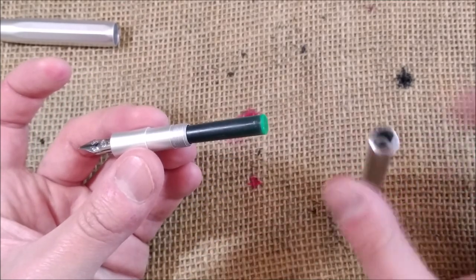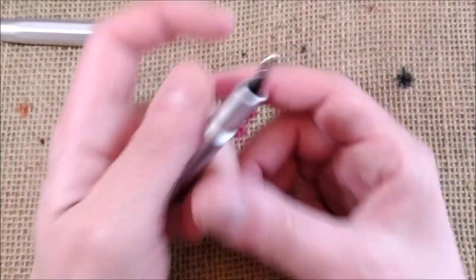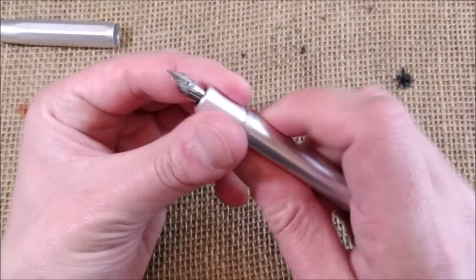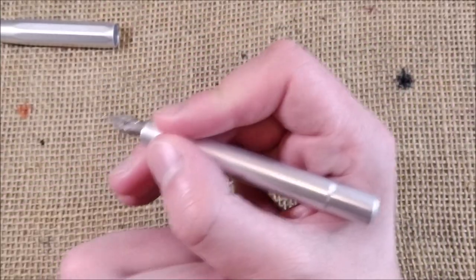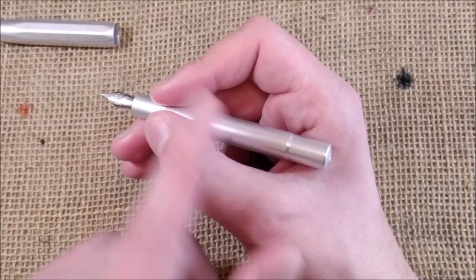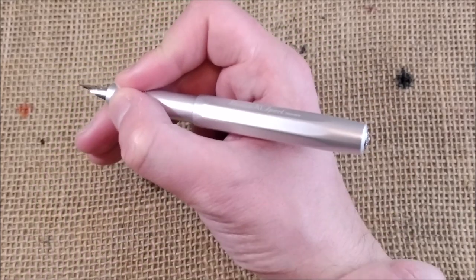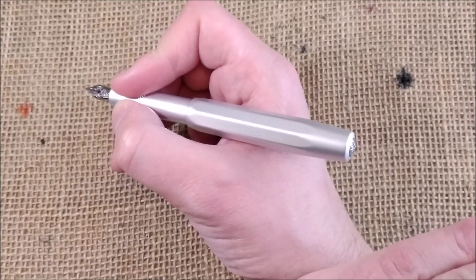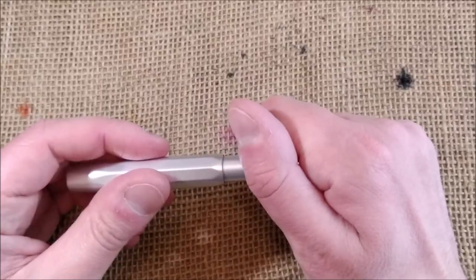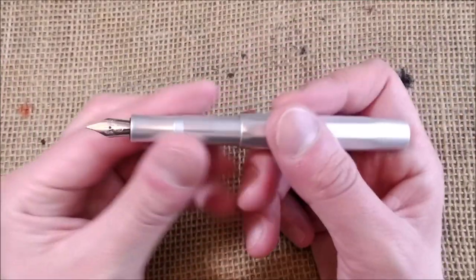You can unscrew the barrel — all made of metal — and you have a cartridge, or you can put in one of the two mini Caveco converters. The pen is really small. It is a short pen, and maybe not everyone can, but you can use it unposted; however, the pen is really made to be used posted, and when you post the pen it becomes a full-sized pen. So this is a nice feature. They are pocket pens — the cap screws to uncap but simply slides on to post and write, so very quick to use.